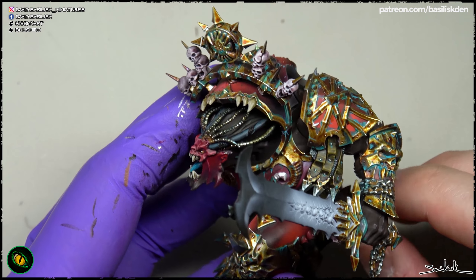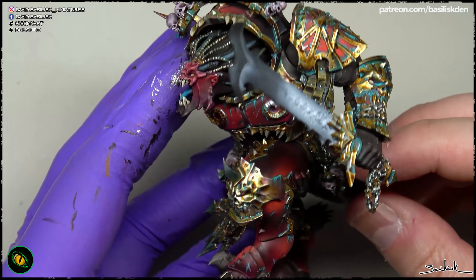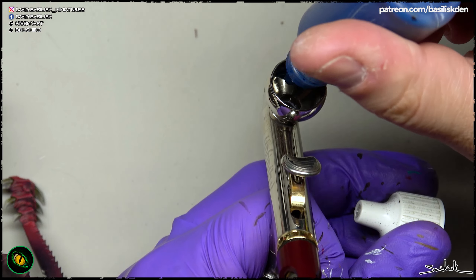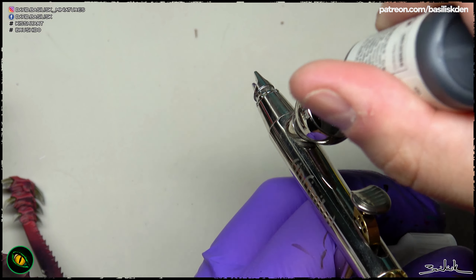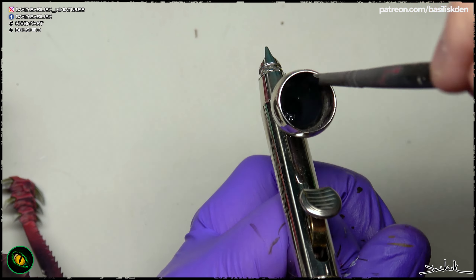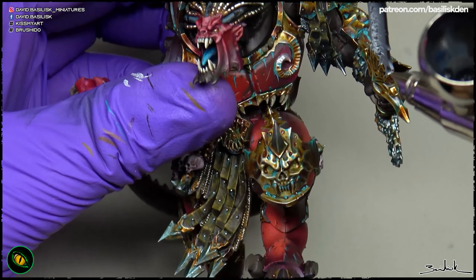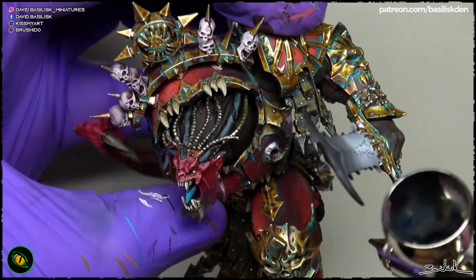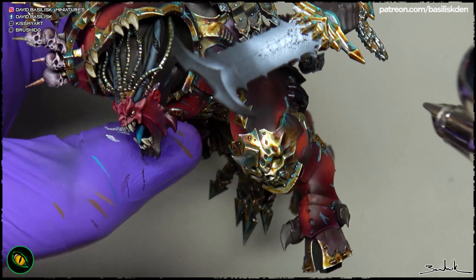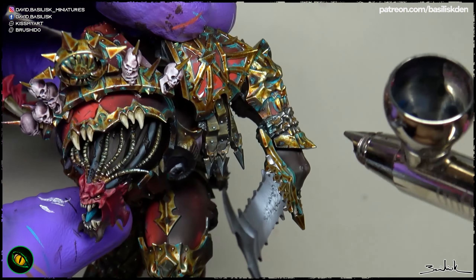Now we have to paint this demon sword, or some kind of demon sword. I'm going to use an OSL of fire, some lava style. I put the arm with a blue tag to see how it affects the surrounding areas of the sword, and with a dark blue I'm darkening all the areas surrounding the sword, because we need to make darker areas surrounding the OSL first, before applying the light.